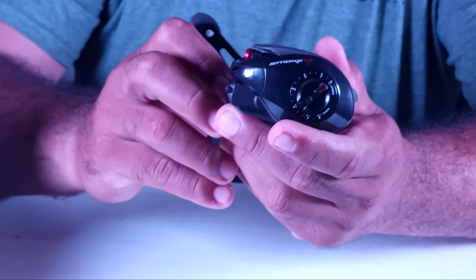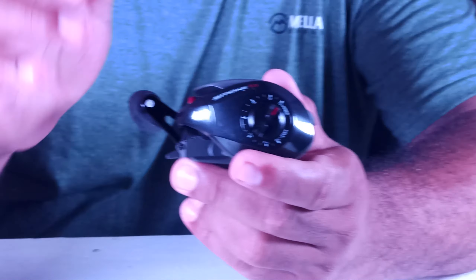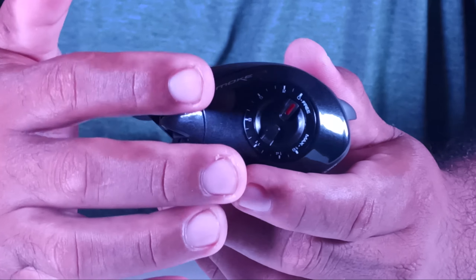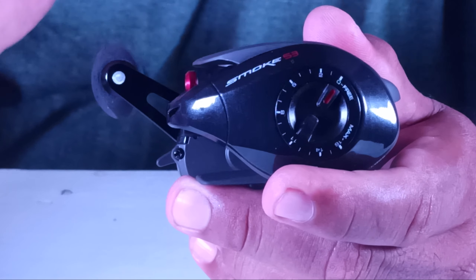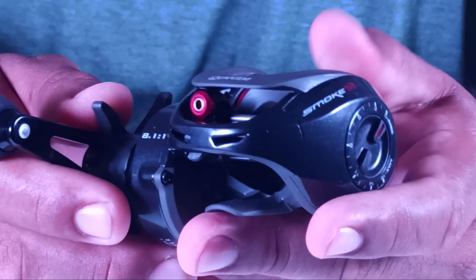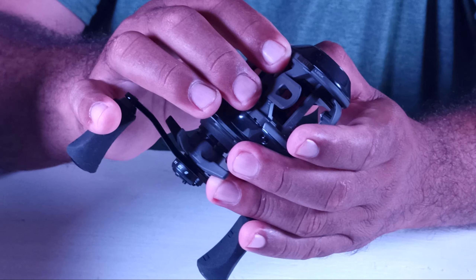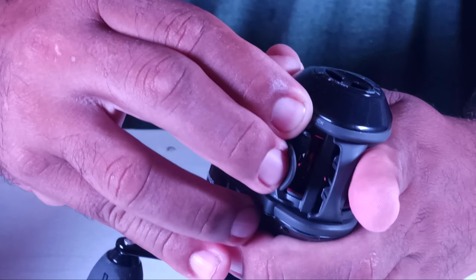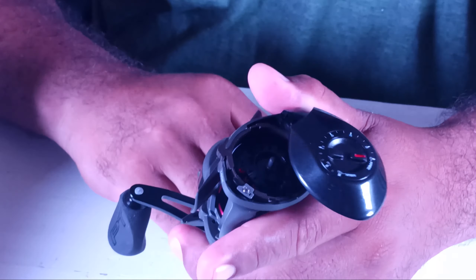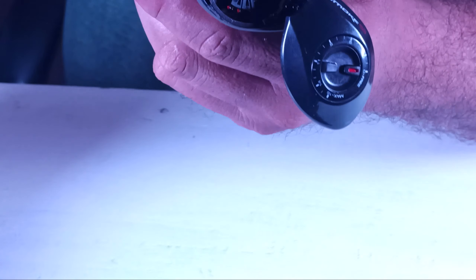On the other side of the reel we have the magnetic drag, which helps the drag to adjust for lures — same purpose — to make it more precise at the moment the line goes out and to avoid bird's nests or backlash. Here inside, to remove the spool and modify it, there is a lock — you release the lock and it automatically opens the magnetic drag. Here you can remove the spool, do your maintenance, and then put it back on.